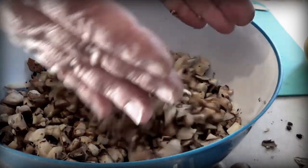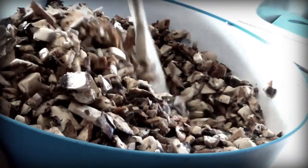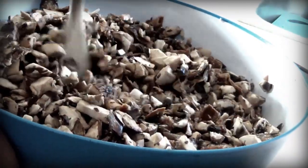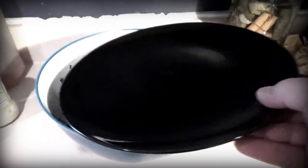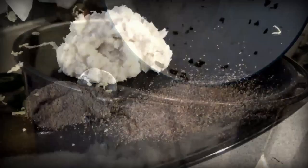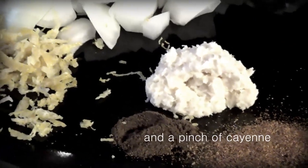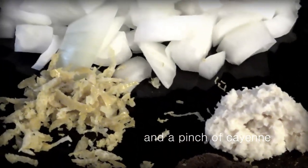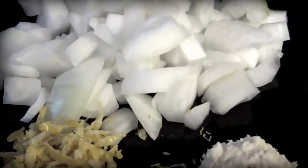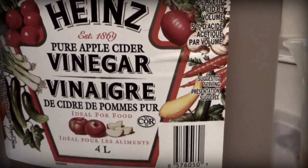I put the chopped mushrooms in a large mixing bowl and stirred in two teaspoons of salt, then covered it with a plate and let it sit on the counter overnight. The next morning, I added the mixture to a large cook pot, along with one chopped onion, the zest of one whole lemon, one tablespoon of horseradish, a quarter teaspoon of allspice, and a half cup of cider vinegar.